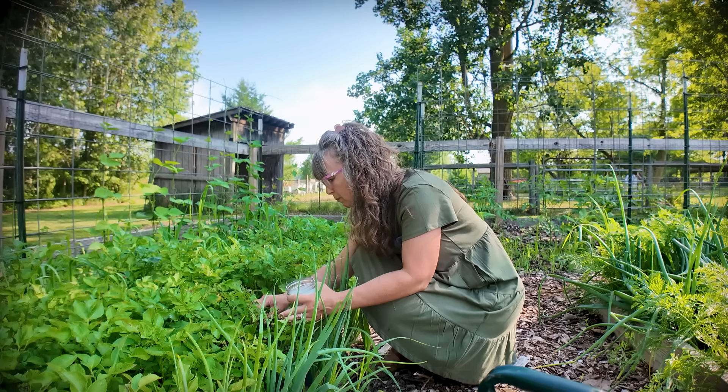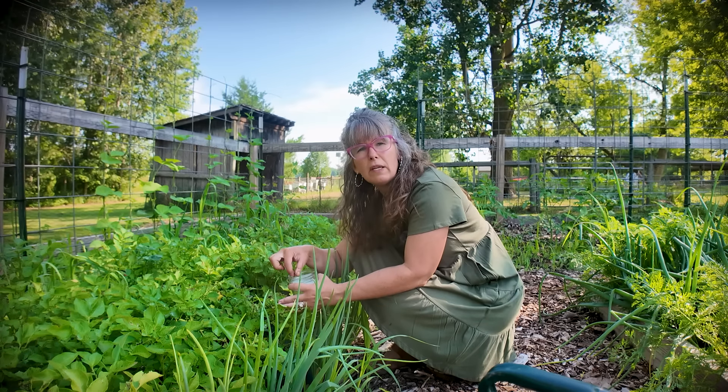If picking them up gives you the eebie-jeebies, do the little flick method or bring a stick and tap them off — but you don't want to leave them there. I'm going to keep going through and get all these that I can, and show you how many we end up getting at the end.